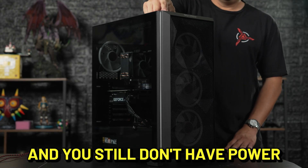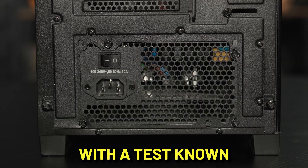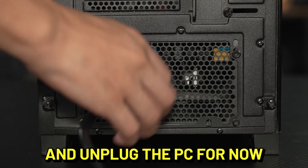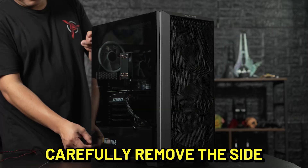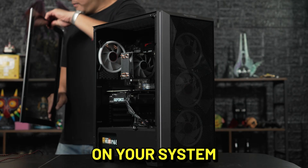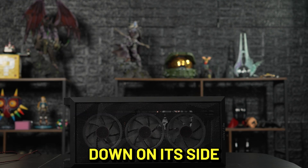If none of these steps work and you still don't have power, it's time to check the power supply itself with a test known as the paperclip test. Flip the main power switch off and unplug the PC for now. Carefully remove the side glass panel from your system. You can work on your system in this orientation, or if it makes it easier for you, you can lay it down on its side.